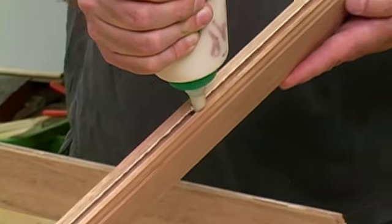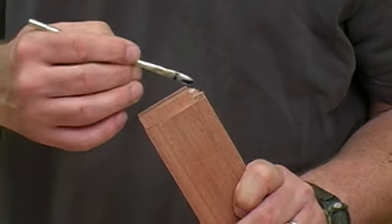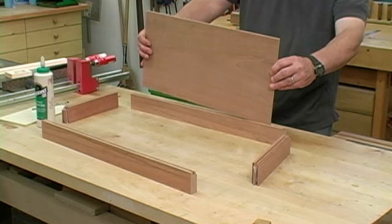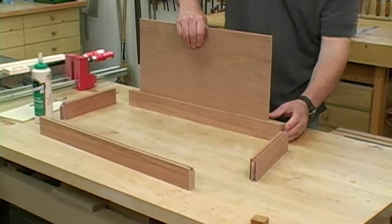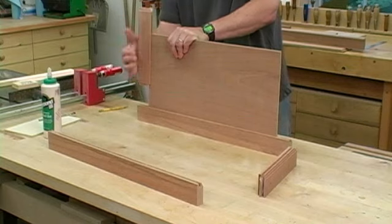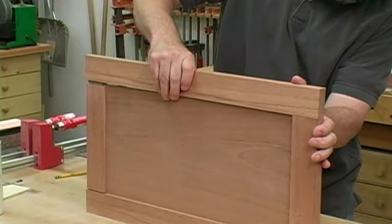Apply glue along the panel grooves to the stiles only. Then apply glue to the coped ends of the rails. Install the panel in the stile making sure it's fully seated. Next, attach the rails to either end — snug them up tight to the panel and slide them down into the stile. Finally, add the last stile and clamp everything together.